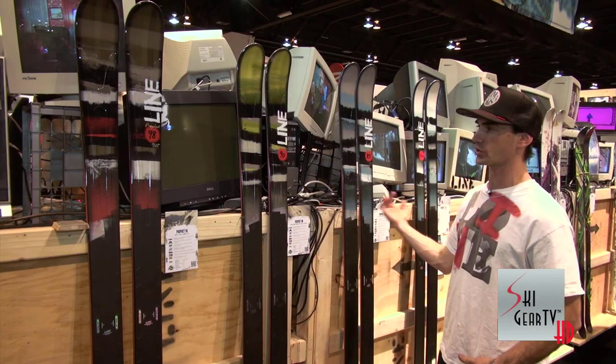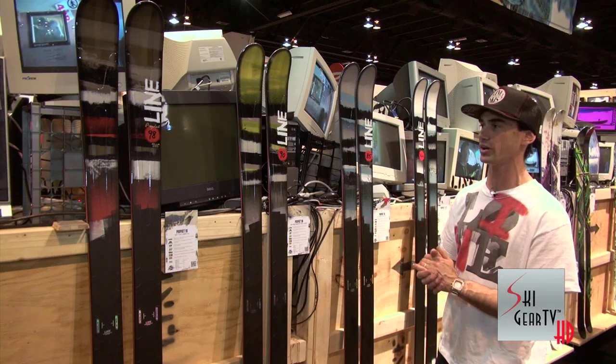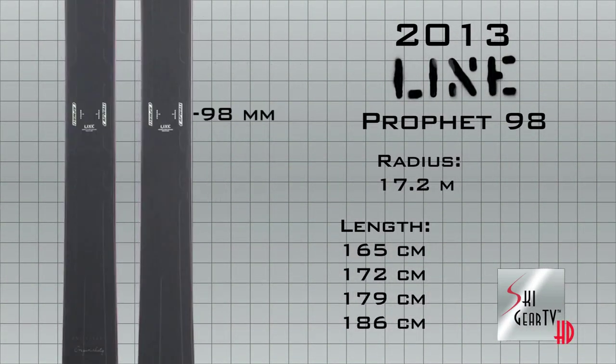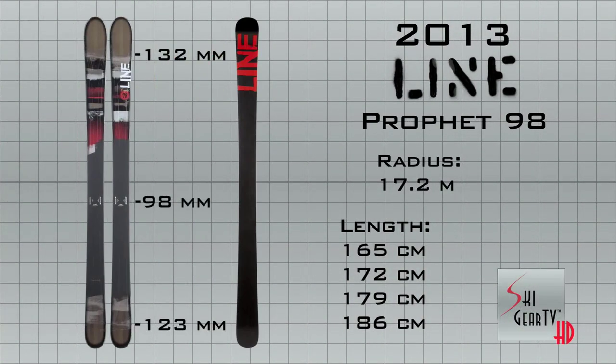This is our Profit Series. It's really an all-mountain series of skis on the wider side of the spectrum of all-mountain. Starting with the Profit 98, all these skis have the metal matrix in there. It's metal where you need it, no metal where you don't to lighten it up. It's going to give you dampening, responsiveness, really make it powerful.